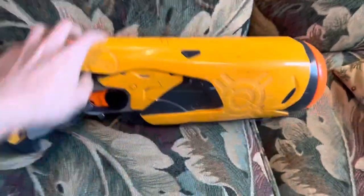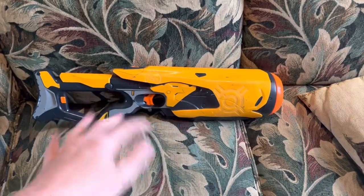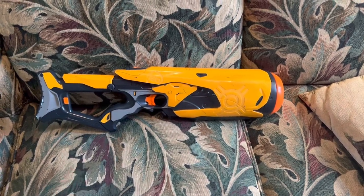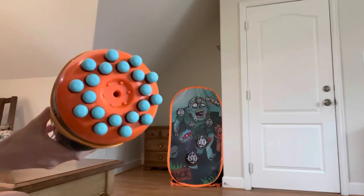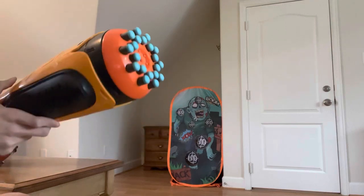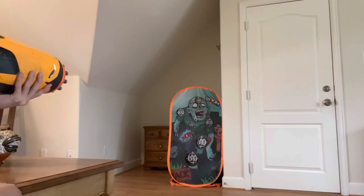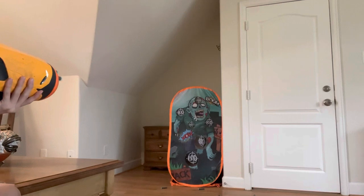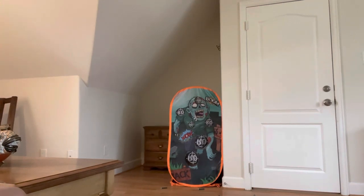Obviously being a pre-elite blaster, the performance is really bad — it gets about mid 50s to low 60s. So performance obviously isn't on the market. But let's do the firing test anyway. Zuru egg shot darts look really cool on this blaster — just saying, that's my opinion.